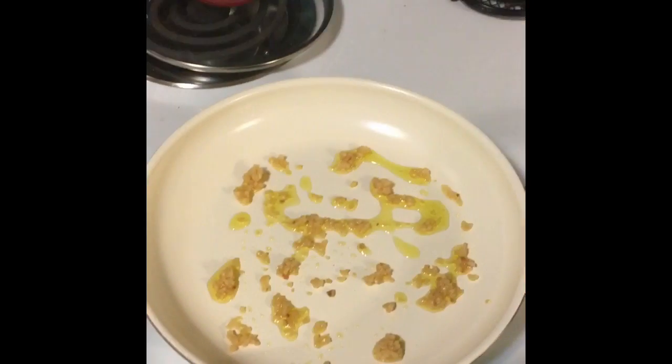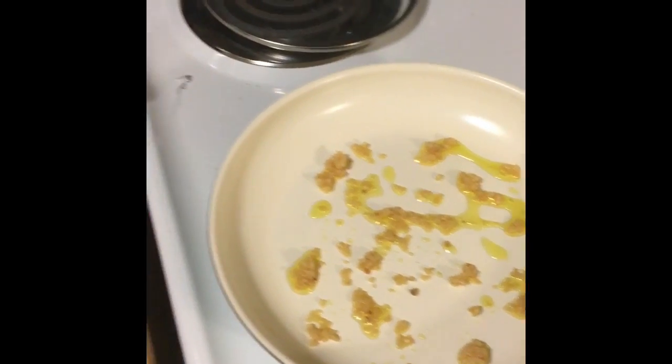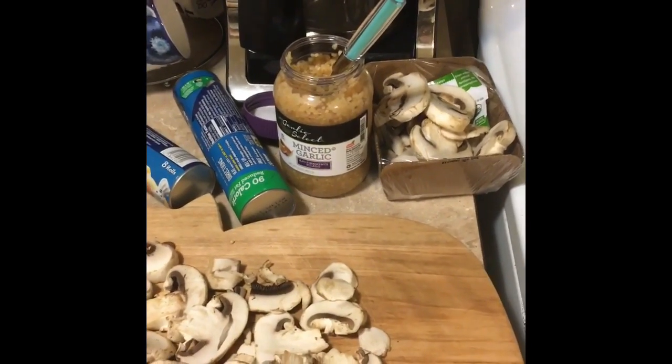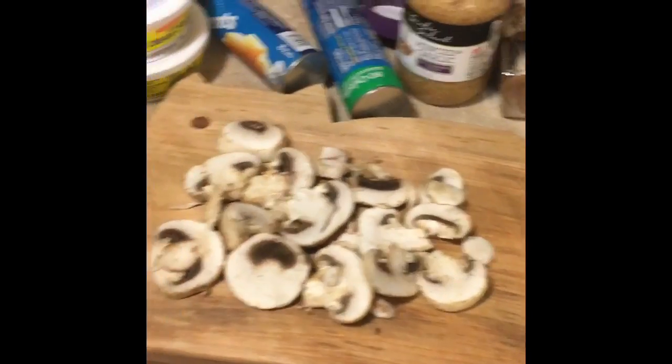Right now I just have olive oil and garlic waiting for the mushrooms and stuff. I use already minced garlic instead of peeling and doing it myself because who has time for that — and it smells so good.